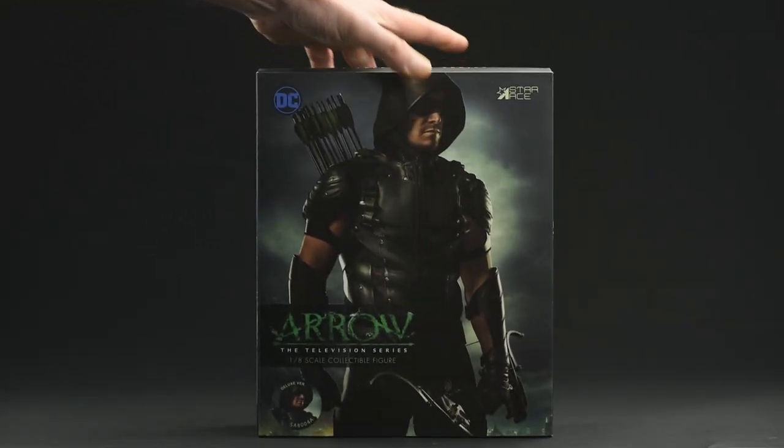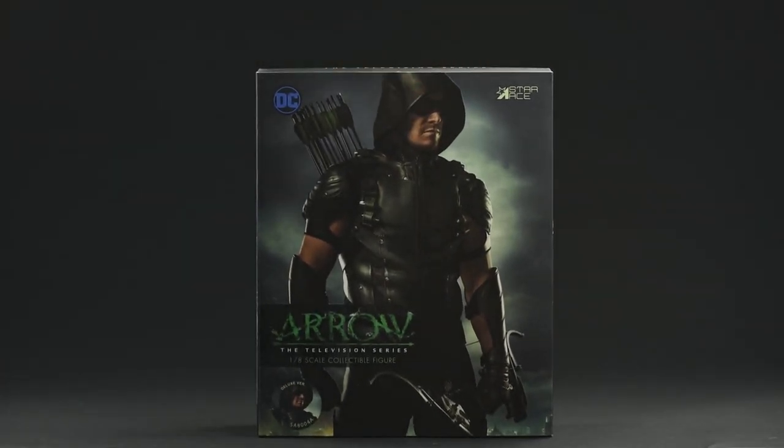Hey everyone, thanks for tuning in. Today I'll be taking a look at the Green Arrow six-scale figure based on the character from the Arrow television series on the CW. Let's see how it turned out.